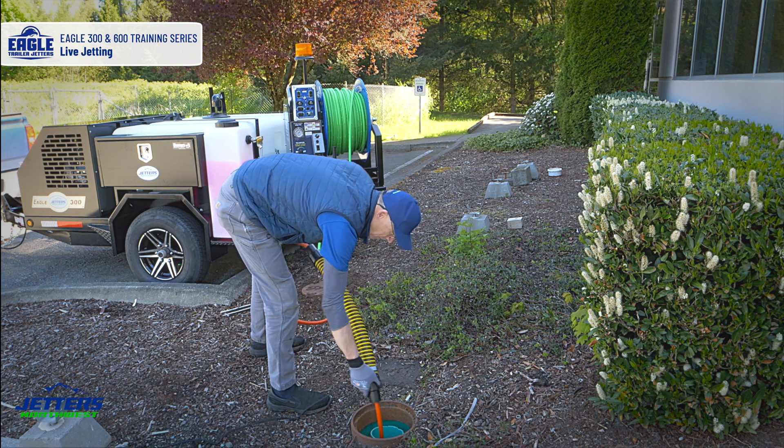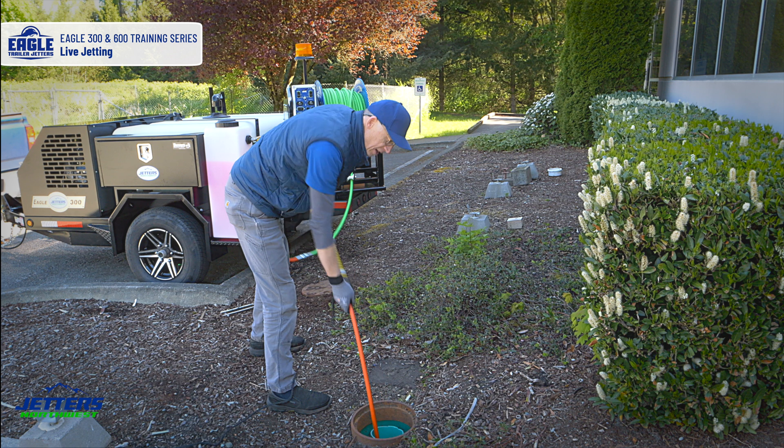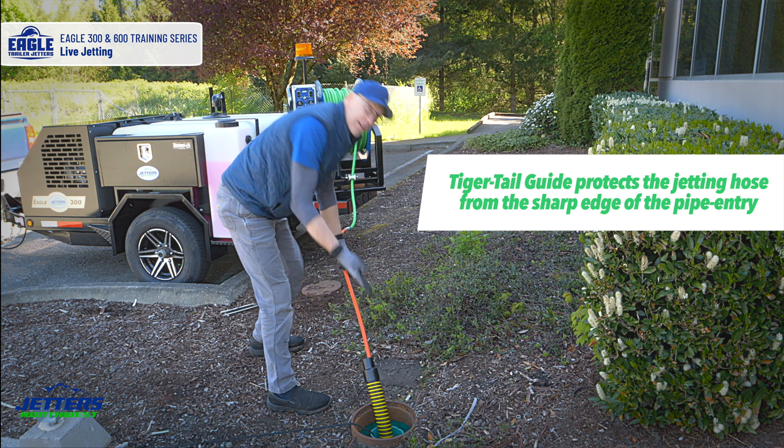Now I can push into the line. I have the curl of the hose kind of facing the direction that the pipe's going to go. Drop that tiger tail guide in there.